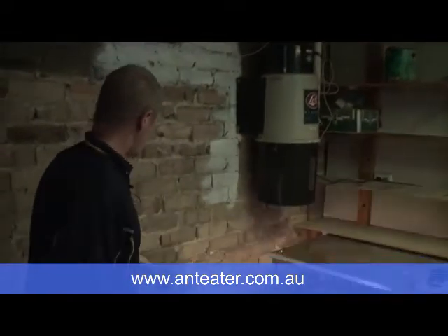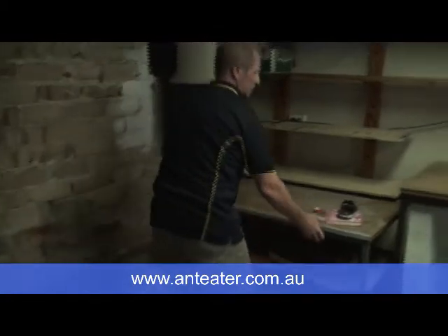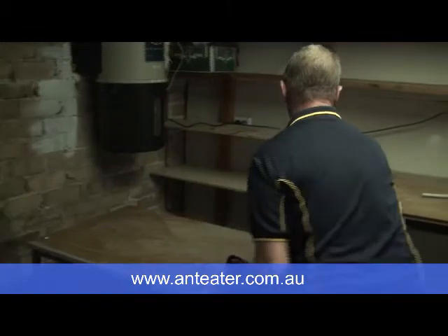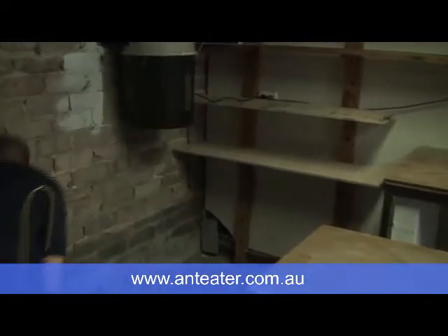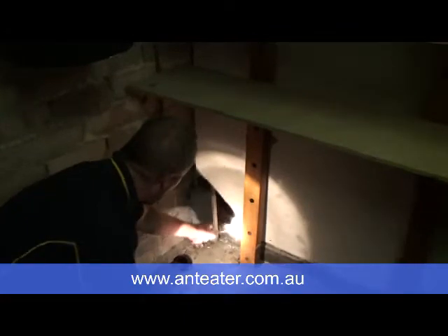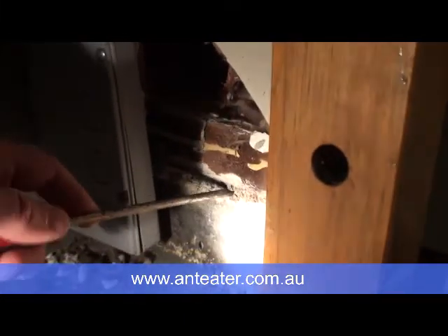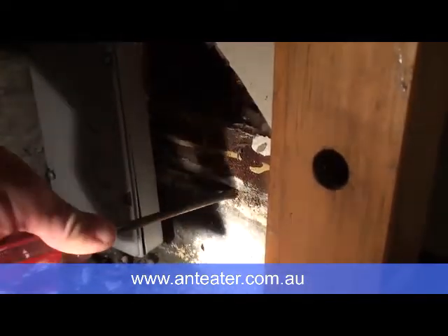So then I took this workbench away and you'll see what I saw inside. When I came down into here, this is the bottom plate and I could see mudding just in here. I didn't want to disturb it too much, but I just put a screwdriver in there and I found active termites coming out through there, so that we knew we had an active site.